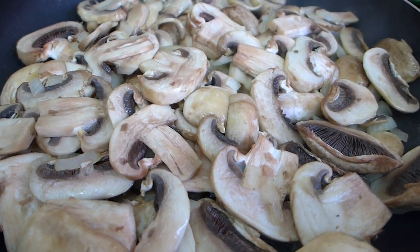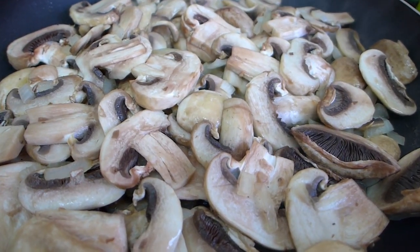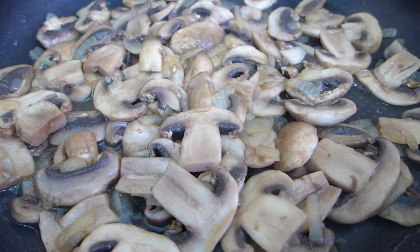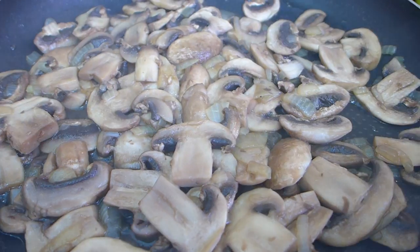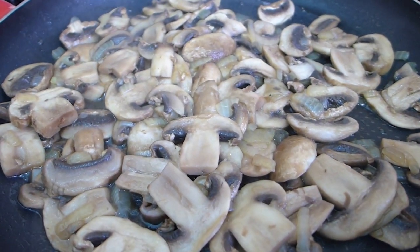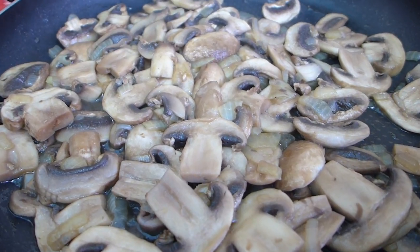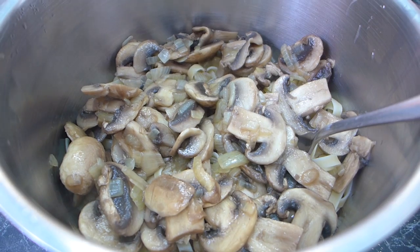The mushrooms have been frying for about five minutes and they're reducing nicely, and the fettuccine is also bubbling away. After about 10 minutes, the mushrooms are just how we like them. If you like them reduced a bit more, cook them longer; if you like them a little more raw, cook them less — it's totally up to you.